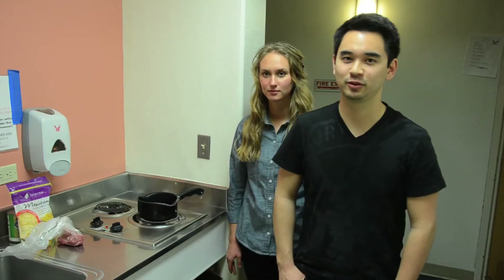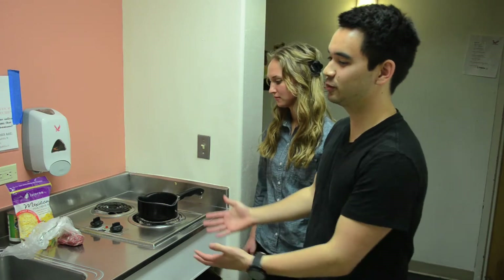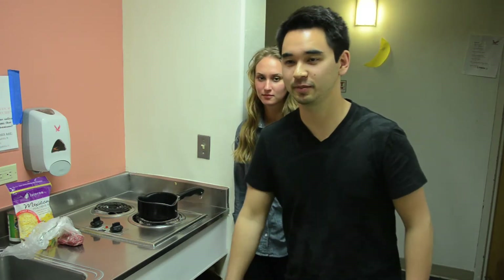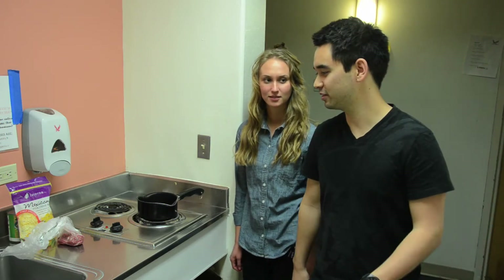Hi everyone, I'm Josh Friesen with Dorm Gourmet. Here we're making Dorm Room Beef and Bean Burritos. I'm here with Taylor Black. We're here on 6th Floor Pierce. So let's get started.